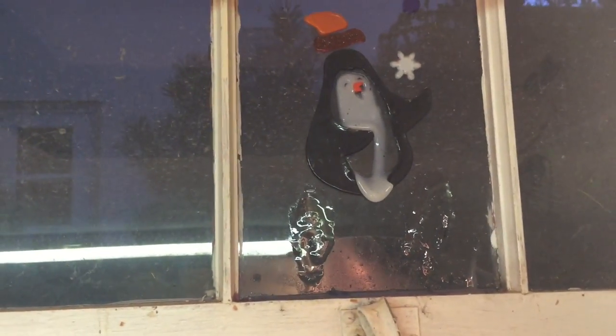My window to the outside — I don't know if you can see this — but once upon a time that was a jelly penguin and it has just melted. The poor thing. I love penguins, so they're everywhere in the house.